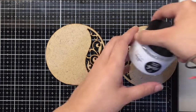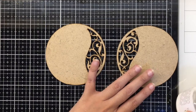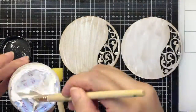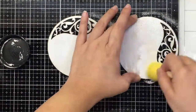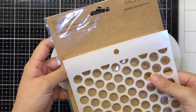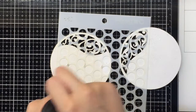First up, I need to prime my surface, and for that I'm going to be using the Craft Tangles white gesso and give a nice coat to it. For my next layer I would like to use the bubble background stencil and add some sand texture paste.